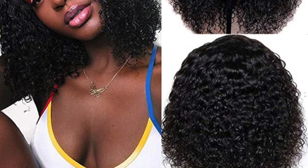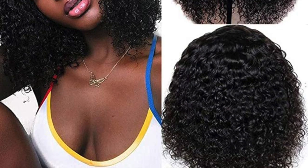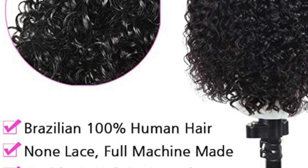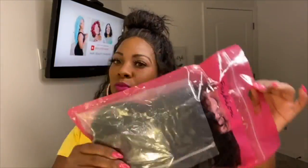Since it's virgin hair, you should be able to dye it or put some chemicals on it if you want a different color. The specs say it is 100% Brazilian human hair and it is pretty soft. What you get in the bag is two sets of lashes and then the hair, which is in a separate bag as well.